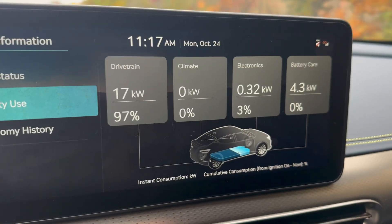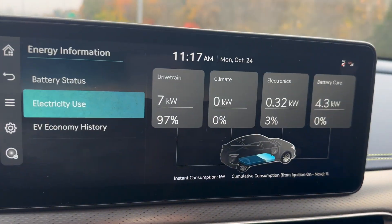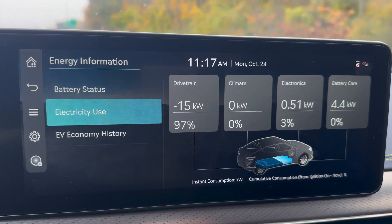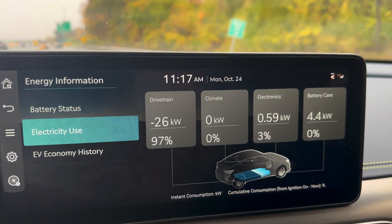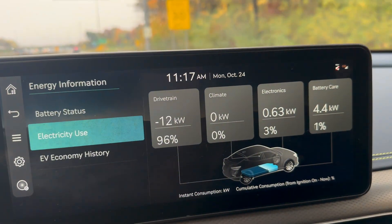I've done battery preconditioning a couple of times on my own and it does work pretty well. I will say it kills your efficiency because the battery heater — as you can see here in the middle under electricity use — battery care uses 4.3 kilowatts. I've seen that go as high as 5.5 kilowatts in the past, so it definitely uses a lot of power.